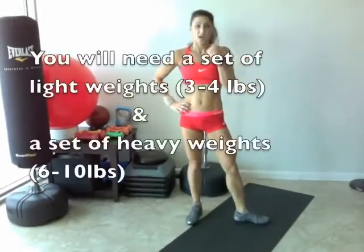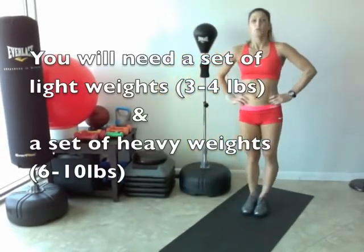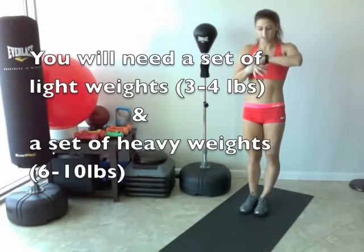So let's get started. You're going to need a set of heavy weights and a set of light weights. We have five burpees with a push-up right into mountain climbers after our five. Ready? Let me set my clock. And go.